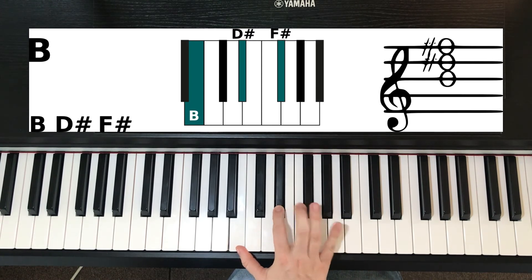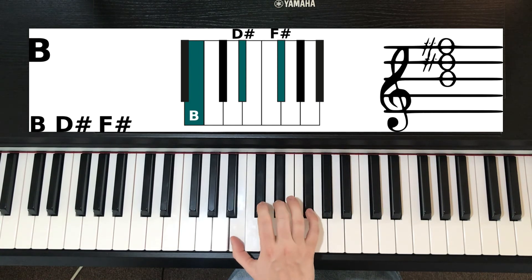So don't play it with those fingers, play it with these ones. One, three, five — that is your B chord.